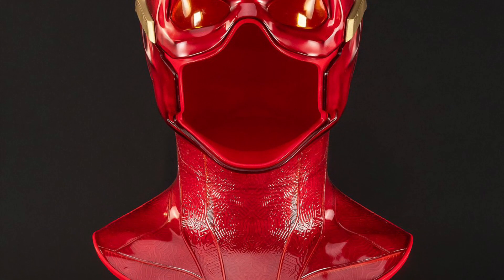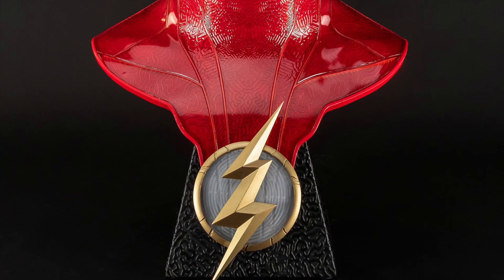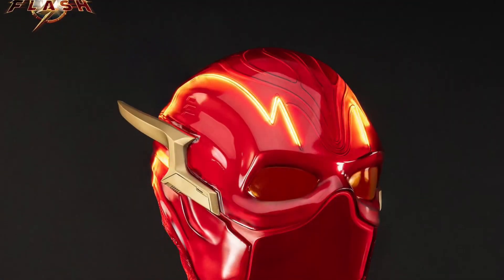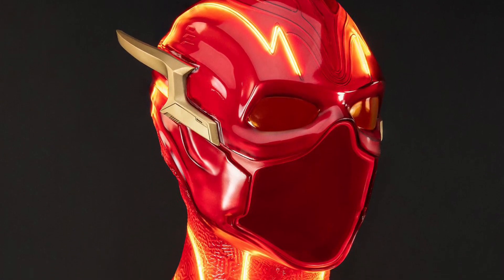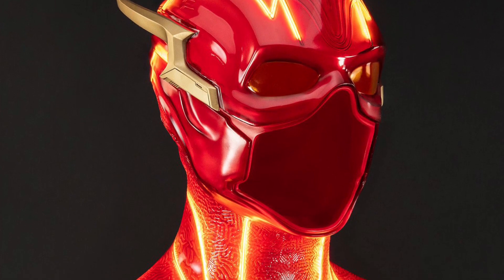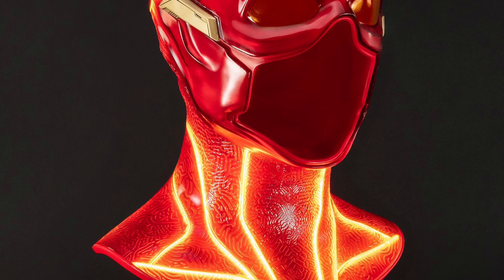Maybe 50 years from now, technology will allow a ring where your superhero costume pops right out and you can change into it. Here's an idea for toy retailers watching this: create a ring with a hologram coming out showing the suit — that is cool, and I think a lot of people would buy that.